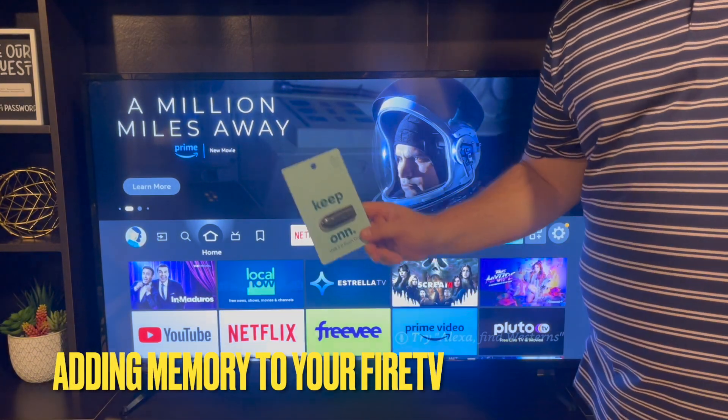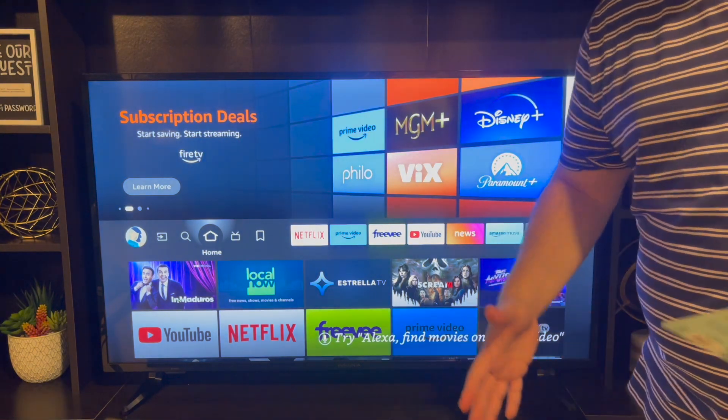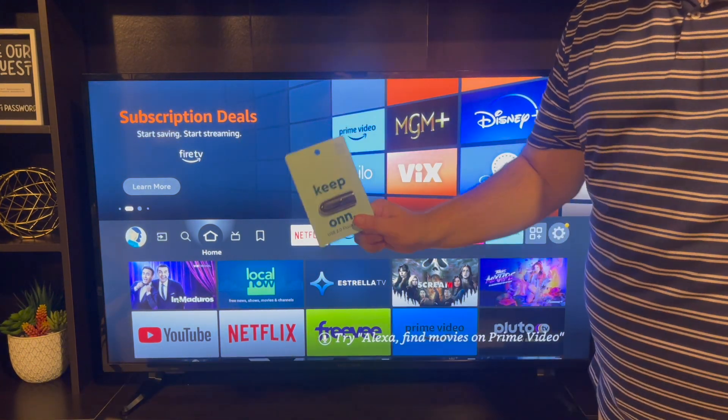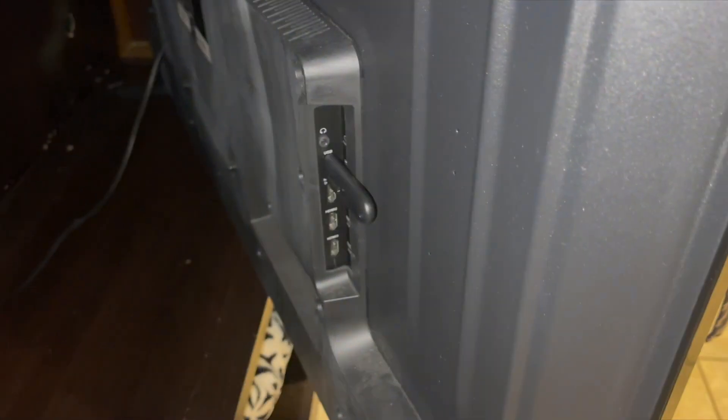I'm going to add this USB right here because the Fire TV — which I do not recommend for anybody with their Airbnb — doesn't have enough storage. So we're just going to add this into the back and show you how to do it real quick and how to format it. We plugged it in already.